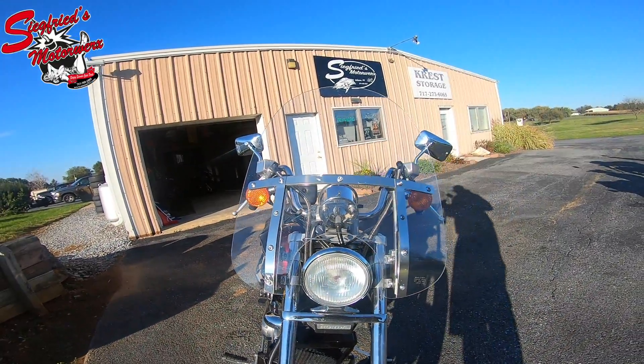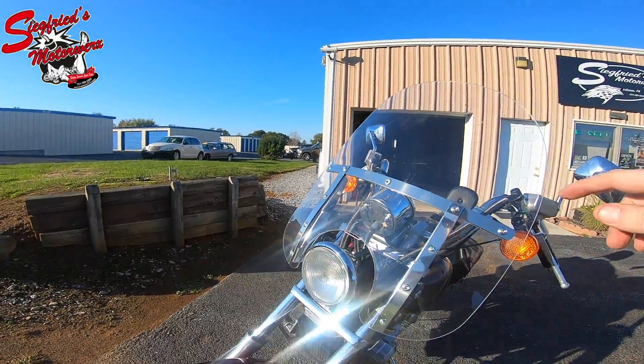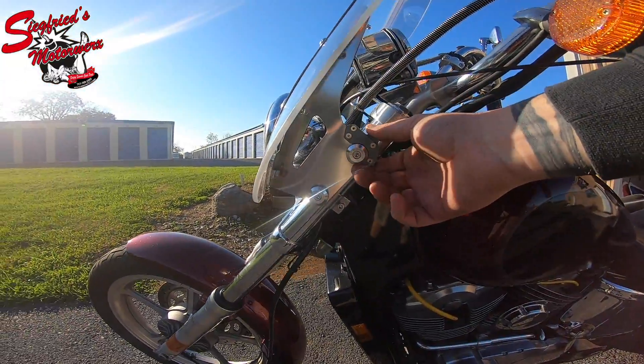This windshield was added just this year — less than two months old. It's in good shape; one small little nick there, but this is a quick-detach windshield. It comes off as easy as messing with these clips.